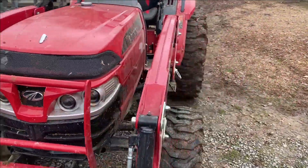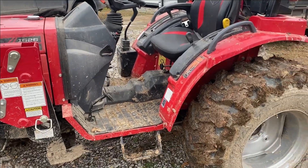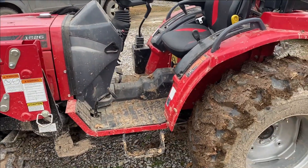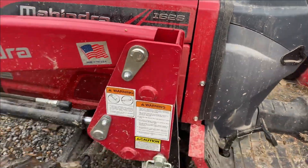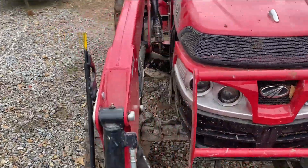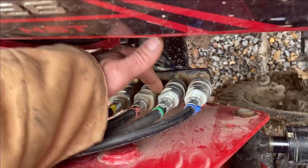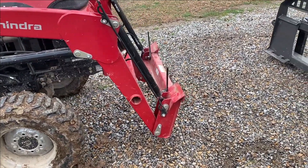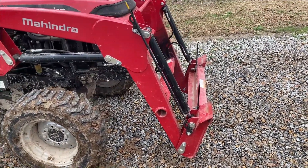That ought to help everybody with a little overview of the 1626 Hydrostat Mahindra. This is a 2020 model — I have no complaints, none whatsoever. Also, you can remove your front end loader just by pulling these pins, and it's got a kickstand right here. You raise it up, load it down on that kickstand, remove the two pins, undo your quick attach hydraulics, and back right out from under your front end loader if you don't want the loader on there. But I never have a reason to take that off — I leave my bucket off when I'm in the garden or using the finish mower behind it.